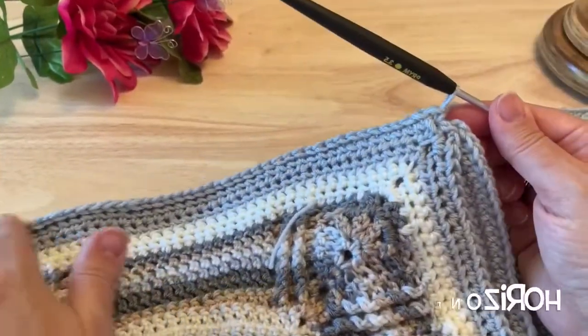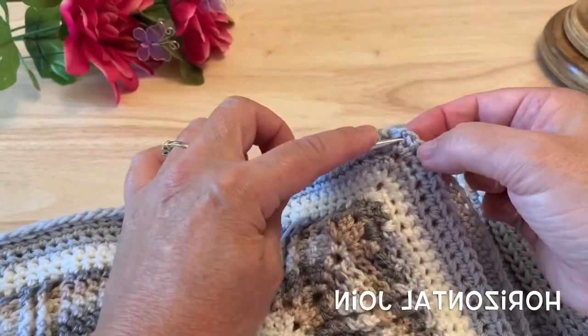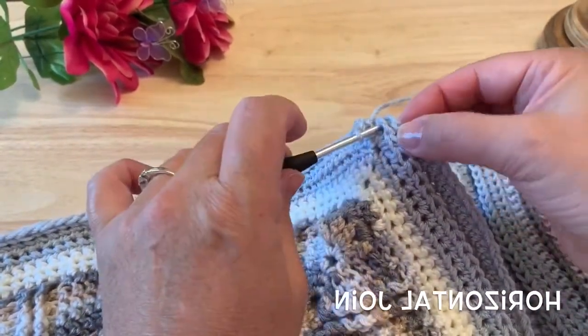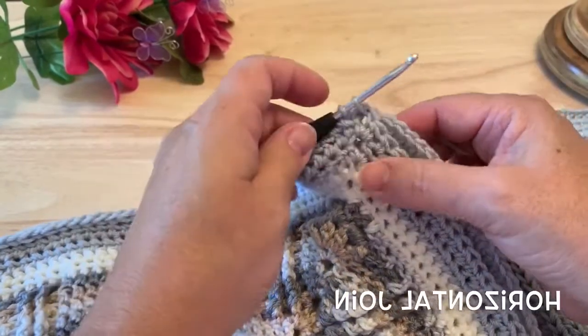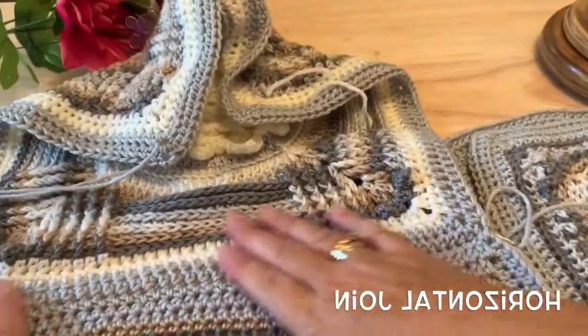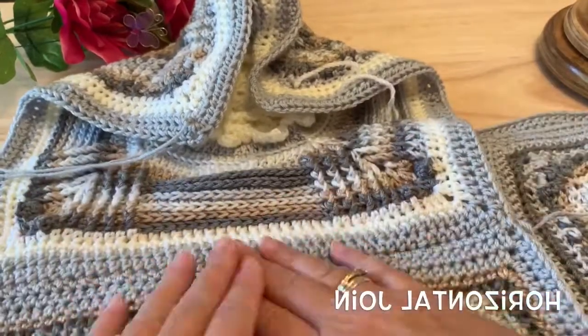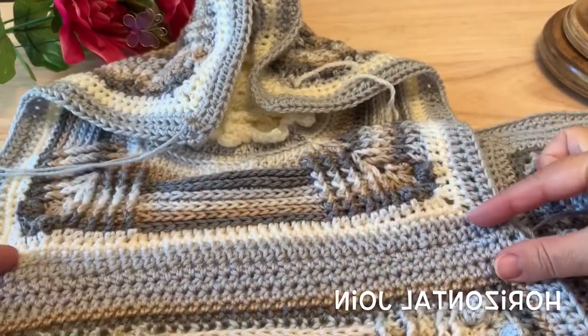When you have worked those single crochet down the first set of blocks and you come to the corner stitch, you will want to insert your hook through both chain spaces of the corner and place a single crochet. Just open it up so you can see what it looks like from the right side — it creates a nice, solid, continuous looking join of our border color.